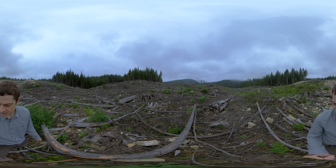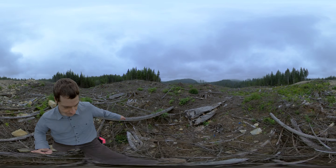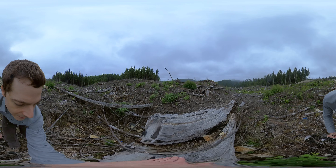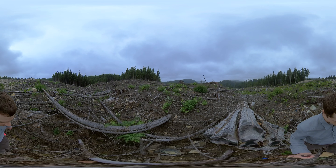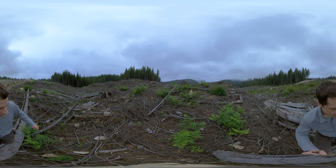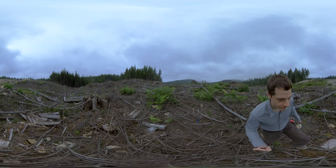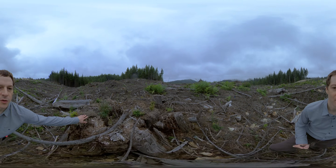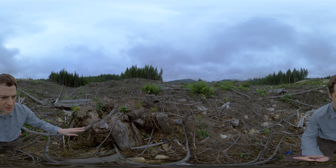You notice some big stumps too. There's a big log here and a big stump over here. These aren't actually from this most recent harvest — these are stumps left over from when this area was harvested for the first time, probably about a hundred years ago or so.